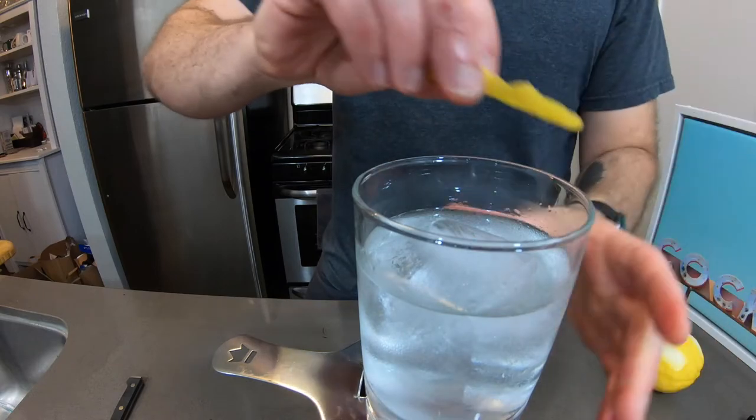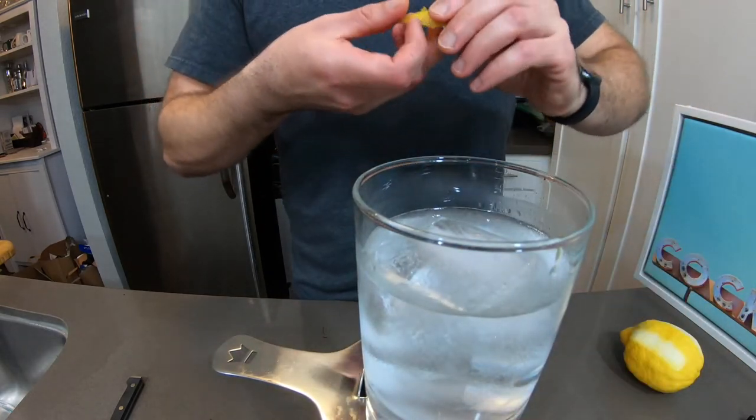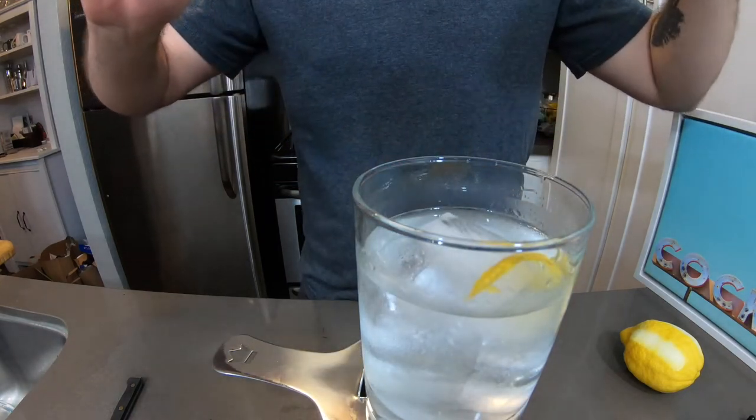You might not see it on the camera, but you will at home when you actually do it. Rub the rim and give it a little twist. All right, let's see how it tastes.